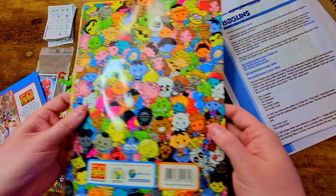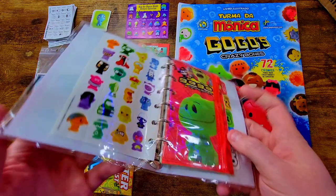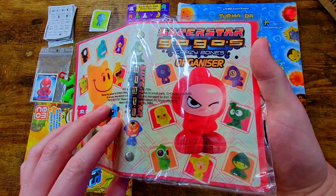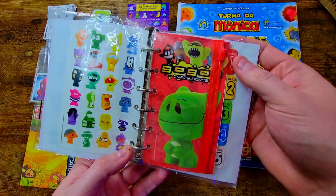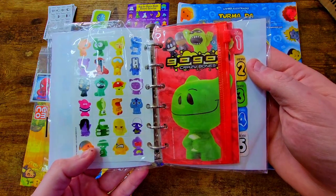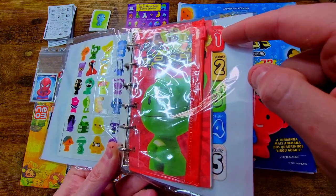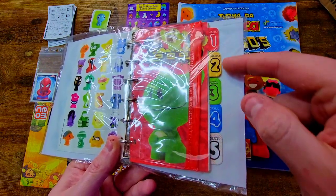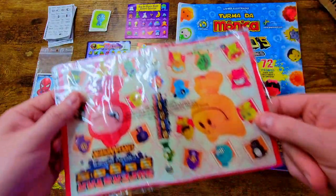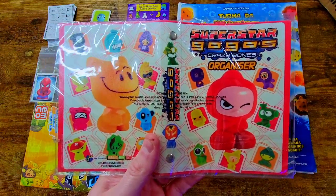Oh, we got some more series one items. And I don't have this product — this is an organizer from Superstars, it's a little mini binder. I'm going to keep it sealed for now because it's such a unique cool product. Look at this — you have a little zipper pack here, and it's got series one, two, three, four. That's cool, I'd forgotten about this product. Very awesome, and we just did some Superstars videos too so this is on theme for what we've been doing on the channel.